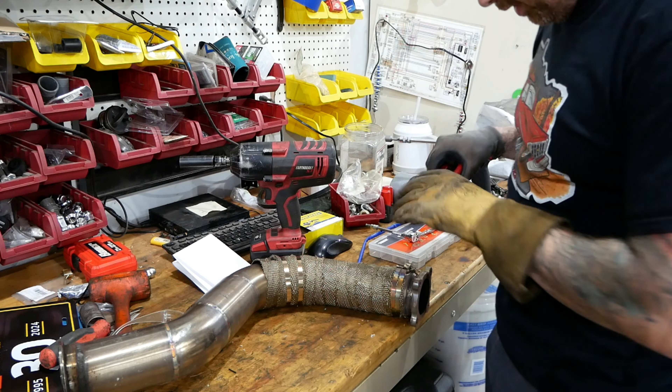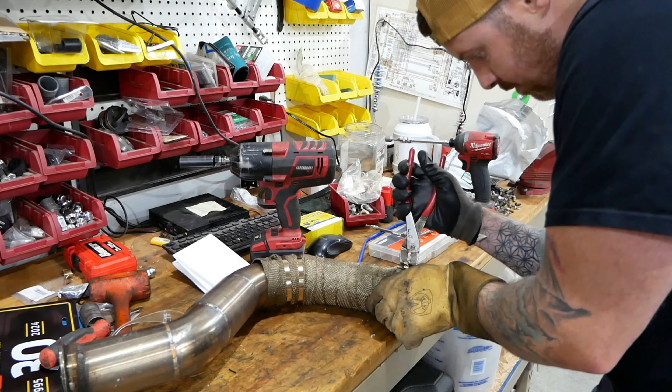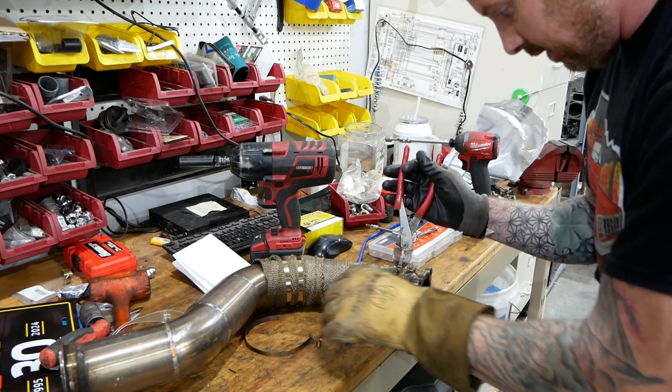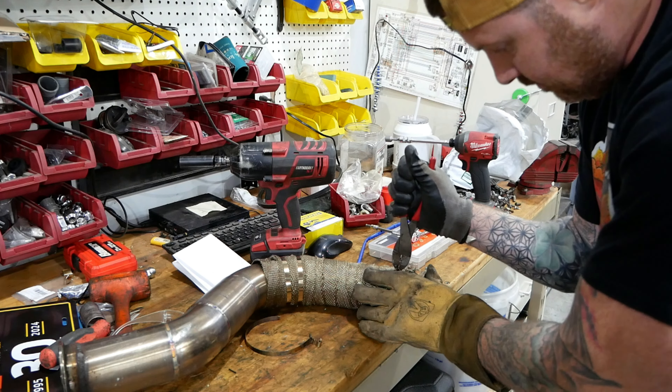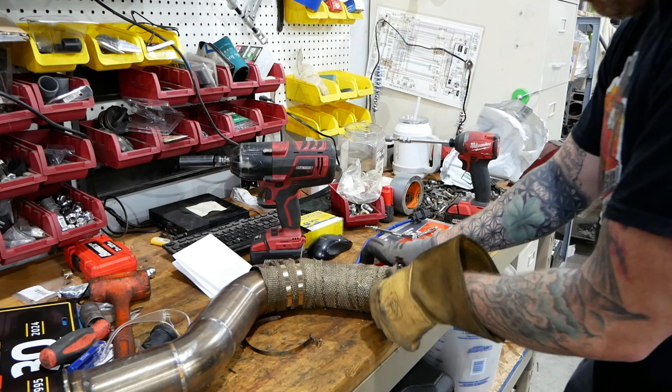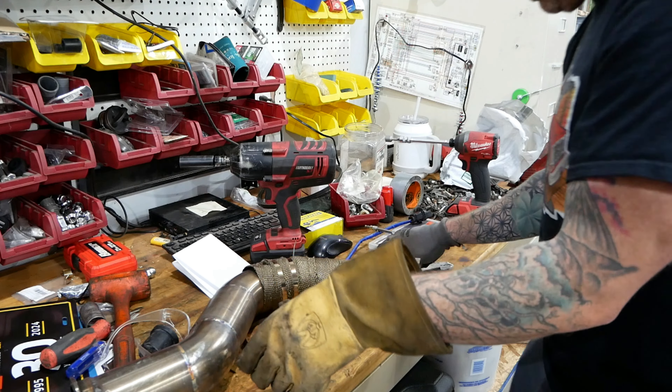I think I'll start by getting rid of this fiberglass wrap. It worked for what I needed it for, but I think Steve 2.0 gave me some better stuff, so hopefully we won't have this trouble in the future.